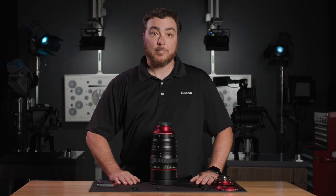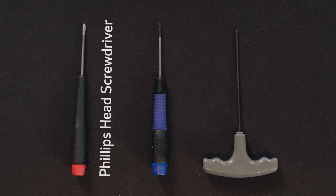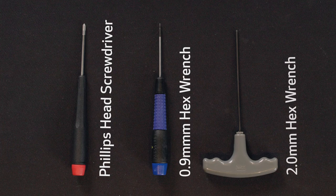Now let's swap these lens mounts — EF to PL first. If you need PL to EF, go to the minute mark in the description. The tools necessary are a Phillips head screwdriver, a 0.9mm hex wrench, and a 2.0mm hex wrench.